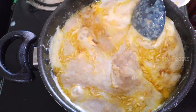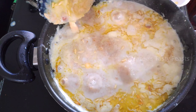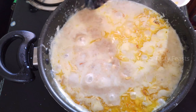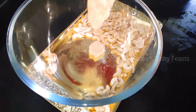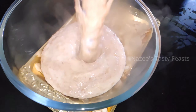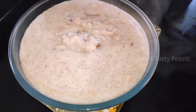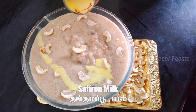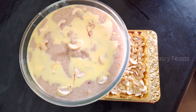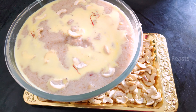We will turn off the gas at this stage. Let's plate the dish in a small bowl. This is a very healthy and delicious dish. I am going to add a little garnish to make it look nice and healthy.